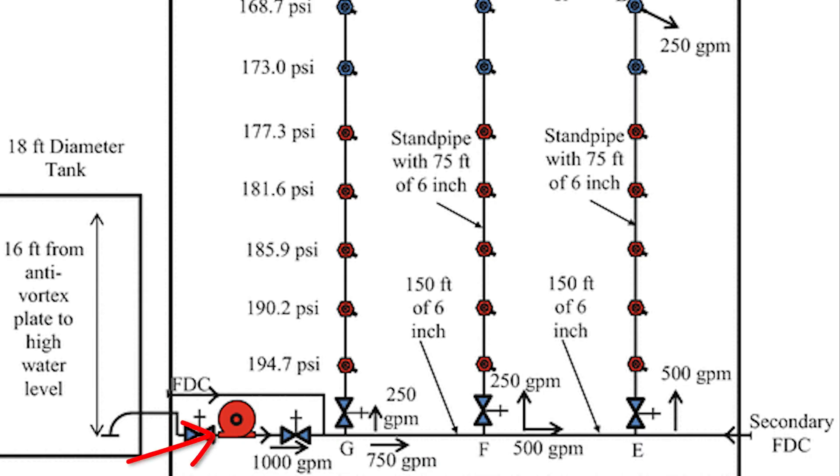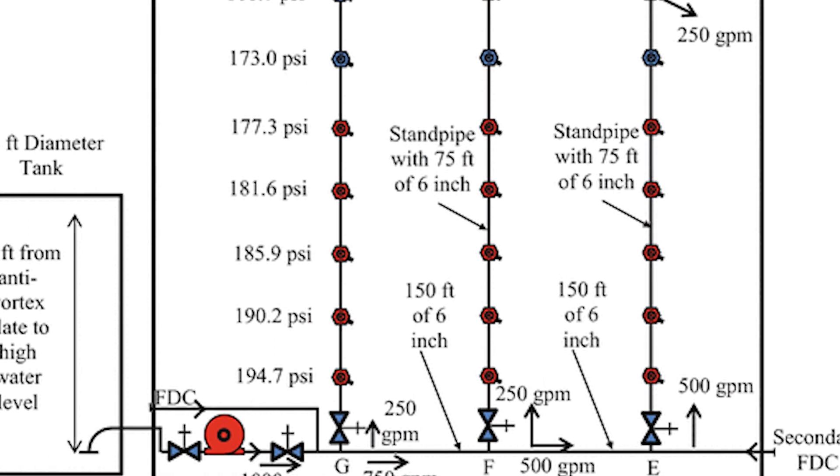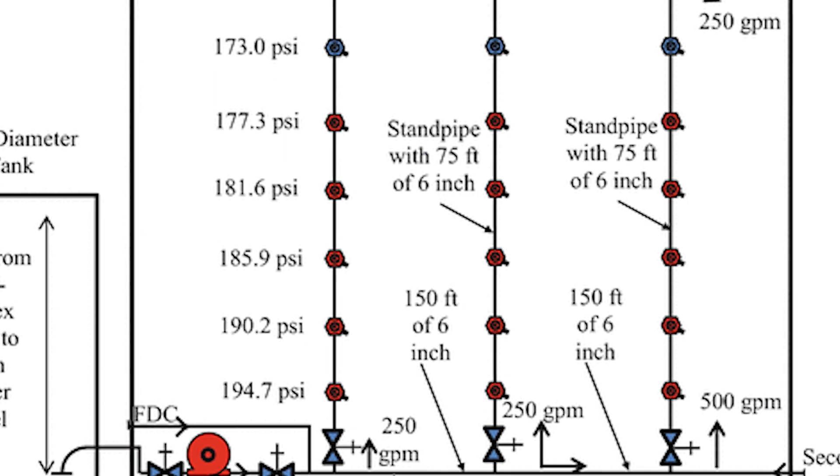As you can see in this illustration, the fire pump is putting out a high pressure to get 100 psi at the roof. The pressure on Floor 2 is going to be a lot higher than 175 psi. Every standpipe in the image depicted in red has a pressure-regulating device attached to it. These devices are required and installed to combat this effect.